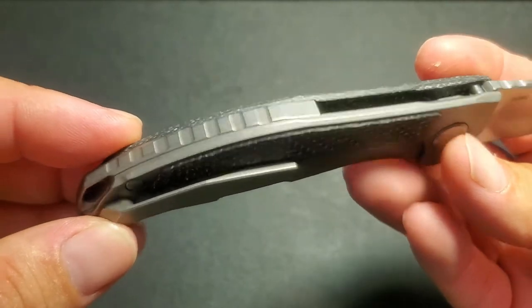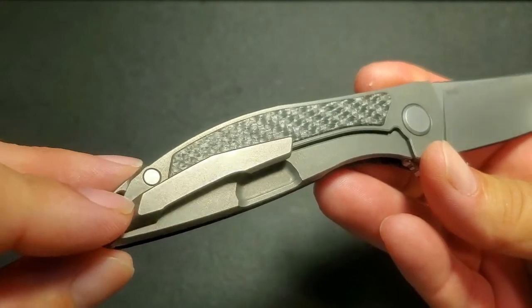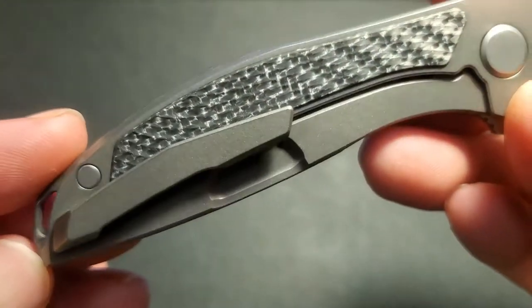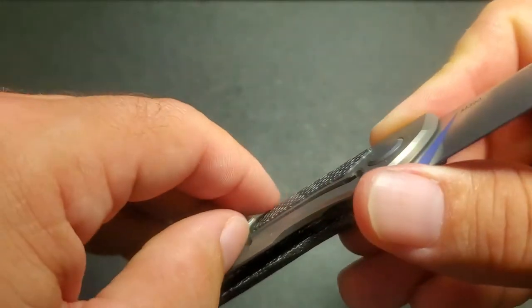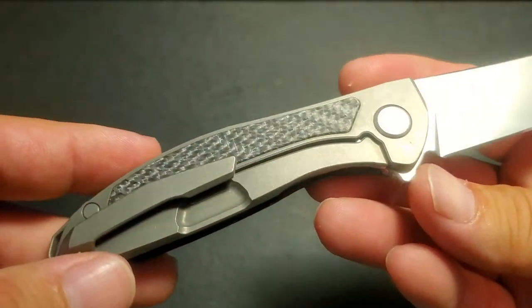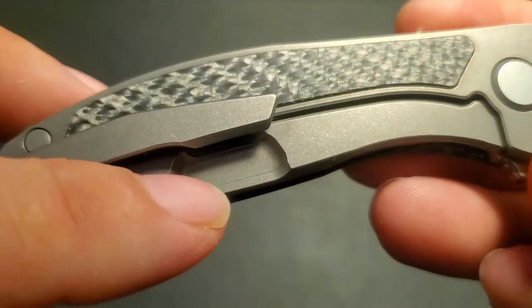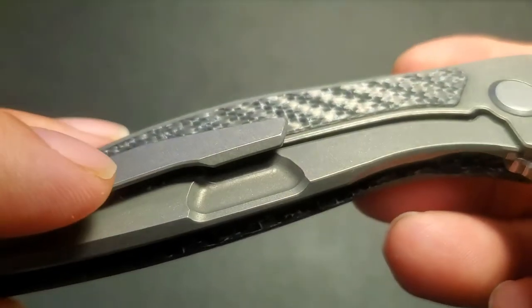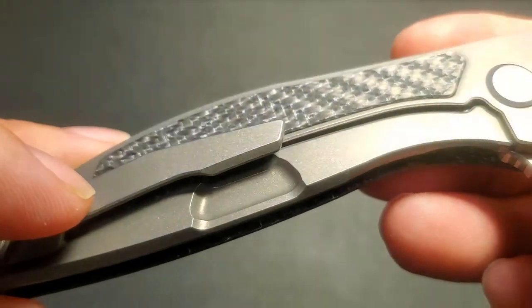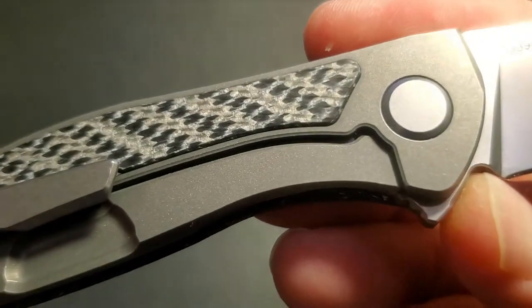Let's check out the reverse side. The Shirogorov pocket clip is just an amazing clip — I love everything about it: the hidden mounting hardware, the way it slopes down, the chamfering. It is gorgeous. It fits snug and is kind of a little harsh on your pockets — a bit of a pocket shredder — but I'm okay with that. Look how they added this little wall of extra thickness at the front of the lock bar relief cut, and how all of that is beautifully rounded in there. Just great machine work, which is what Shirogorov is famous for, and that beautifully chamfered lock bar cut.